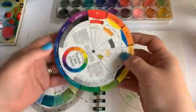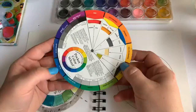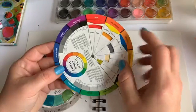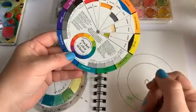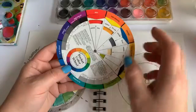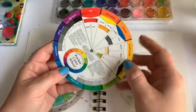The color wheel starts with three basic colors: red, blue, and yellow — the primary colors, which aren't made from anything else. Mix red and blue and you get violet; red and yellow gives you orange; blue and yellow gives you green. Those are the secondary colors. The colors in between are your tertiary colors — for example, red mixed with violet gives you red-violet. That's the basis of the color wheel, and we're going to work through all 12 colors today.